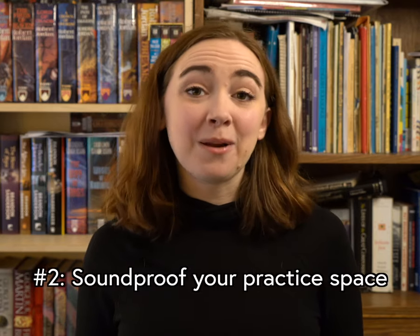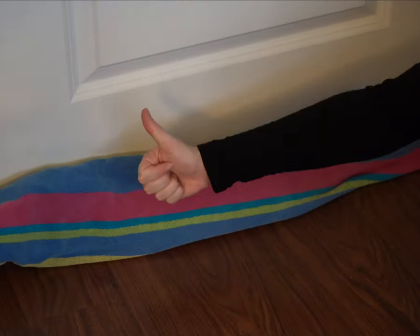Number two: if it's possible, try to soundproof your practice space. Even something simple such as hanging curtains, laying down a rug, or putting a towel under the doorway can help block out a lot of sound.